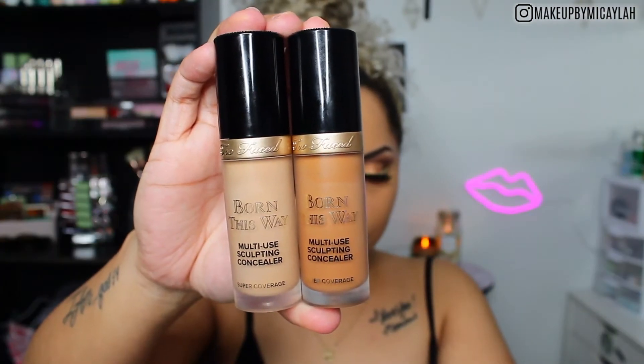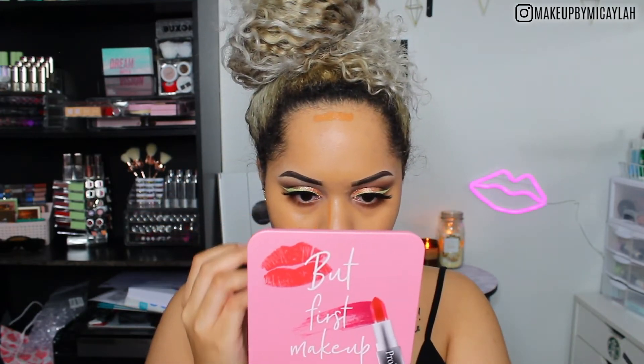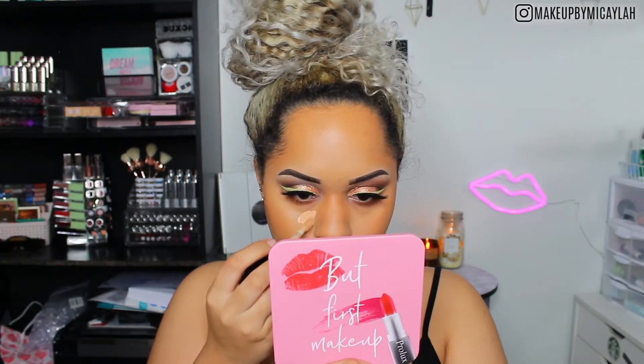For concealer, we're using the Born This Way Multi-Use Sculpting Concealers. I'm using shade Maple to bronze my skin and Warm Beige under the foundation. I really love this multi-use concealer — sometimes I just use it as foundation, contour, and highlight and it's perfect. It's really full coverage so you don't need as much as I put on, but I wanted something extra and glam today. It blends out really nicely, you do have some playtime with it, and they're about $29 each.